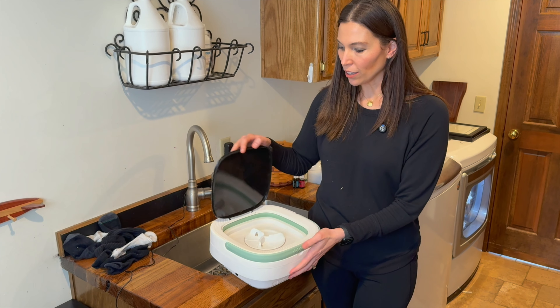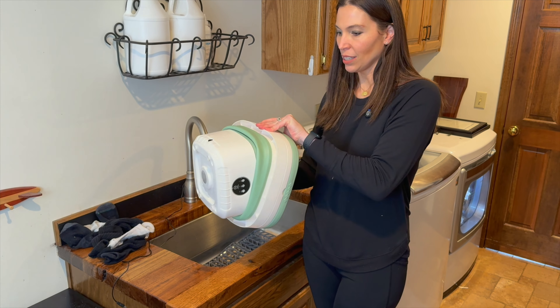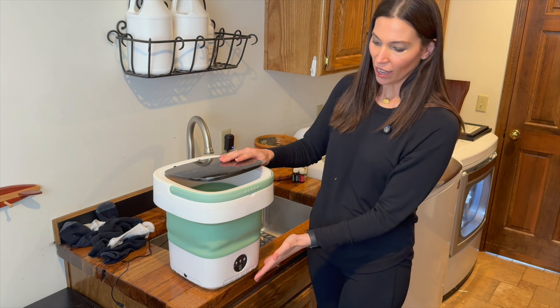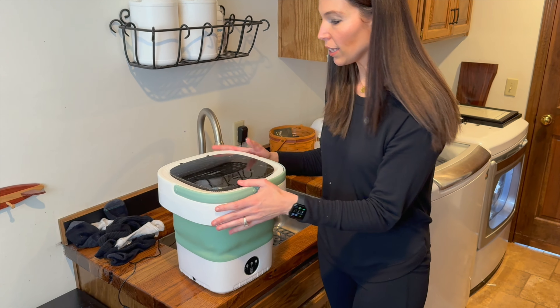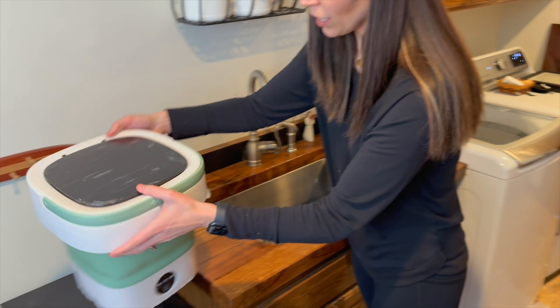To open this, all you've got to do is just lift the lid up and you push down on the bottom and it opens it up to an 11 liter washing machine. It stands a little over 12 inches high. We're going to plug it in and put some clothes in there. It's got little suction cups on the bottom and we'll put it here.